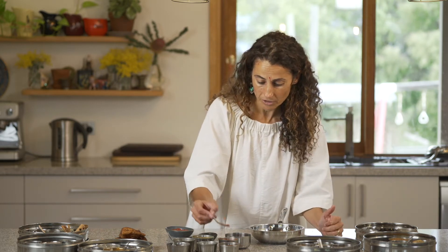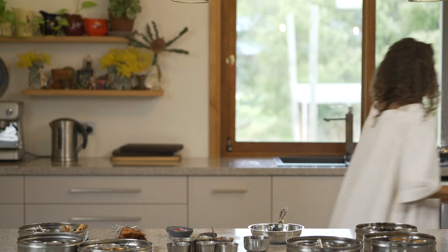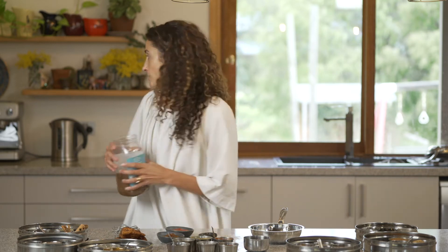So a third of a teaspoon of a hot ground chilli powder and a third of a teaspoon of a Kashmiri chilli. Jaggery sugar — jaggery powder — that's going to go into the stove.